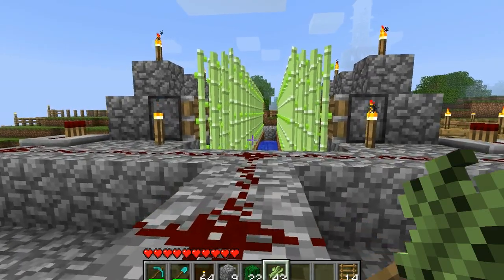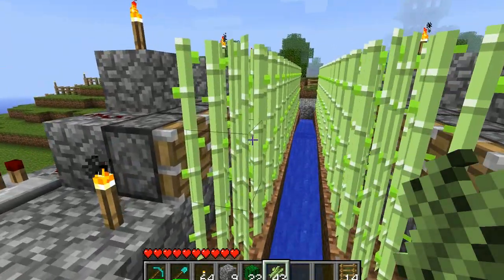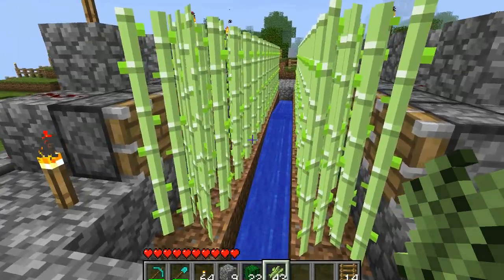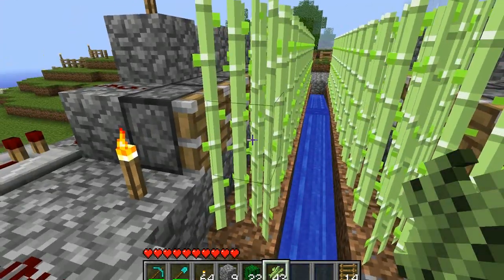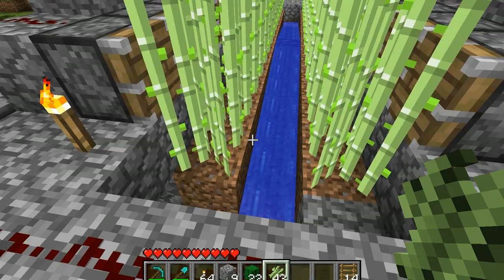Hey guys, now I'm going to show you my sugarcane slash reed farm that uses the new pistons that were introduced. So basically there's two rows of sugarcane with water in between them, and the pistons will all come out in unison when I push this button, and break off the sugarcane at the second place, so the stem is still there — you don't have to replant it.